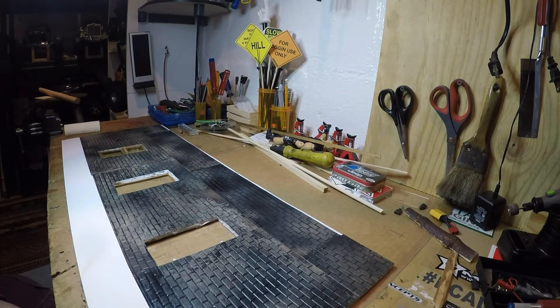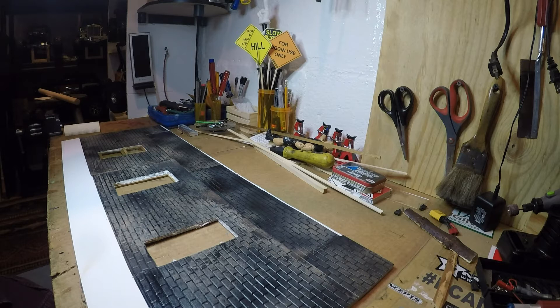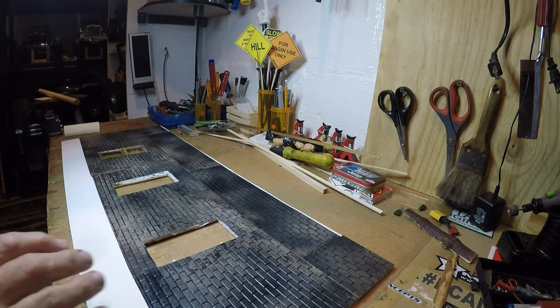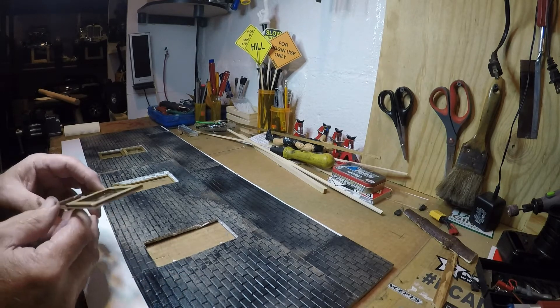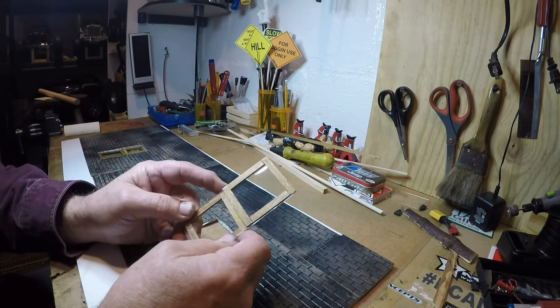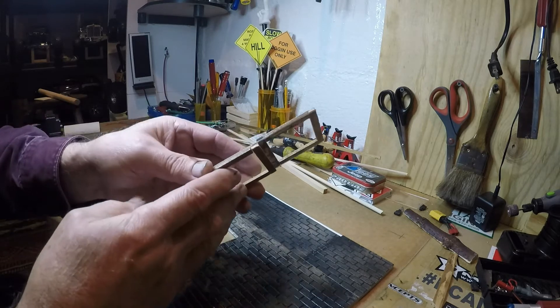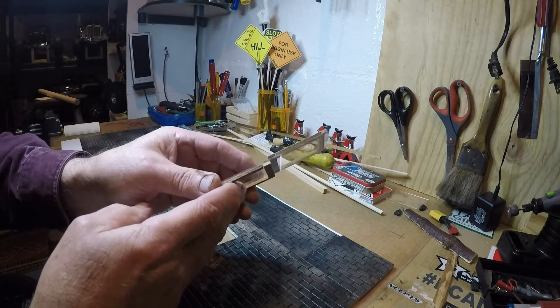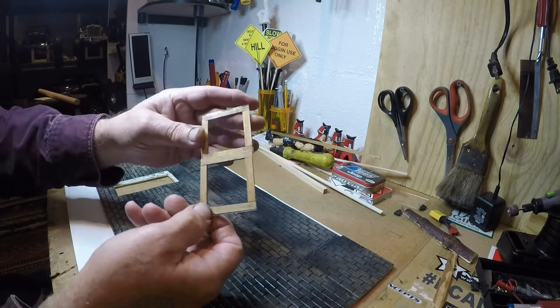I just about went ahead and finished this before I made any more videos, but I said I was going to kind of video what I'm doing along the way so maybe somebody will get something out of it. This is going to be the front. This is how I made the windows — I stained and cut out little pieces of wood and put them on opposite sides of the welding lens so it looks like pull-up windows.